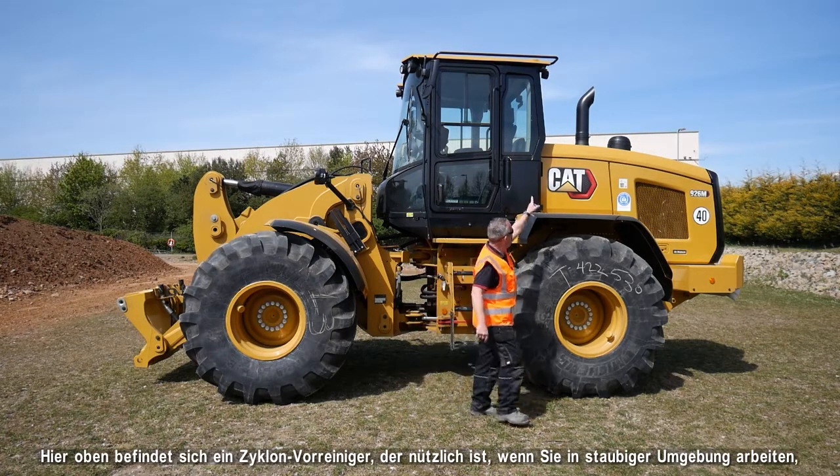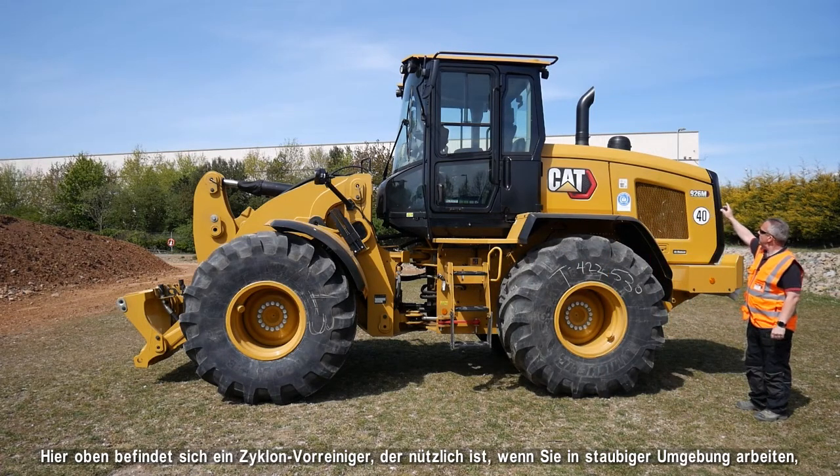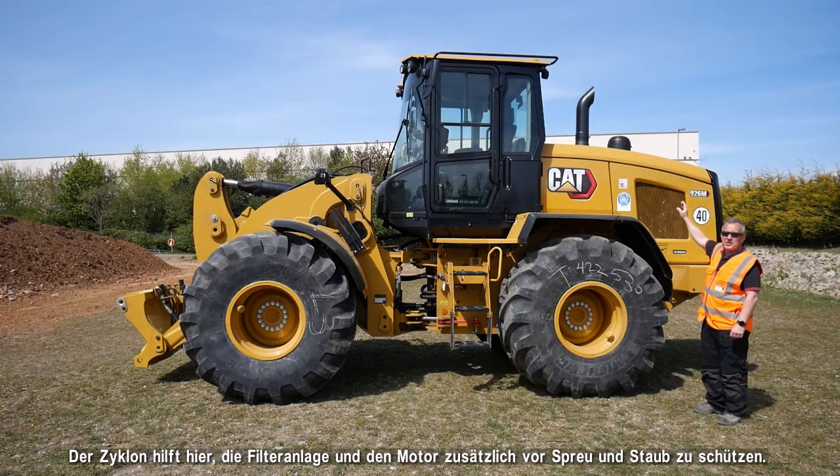At the top here you have a cyclonic pre-cleaner bowl, which helps in dusty environments — whether you're in feed yards or working in grain with a high-tip grain bucket. It provides an extra level of protection, keeping the filtration and the engine free of chaff and dust.